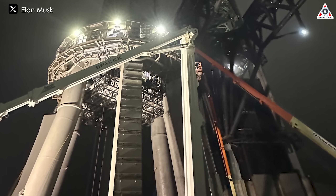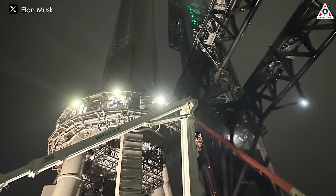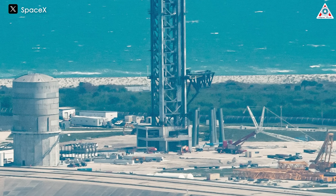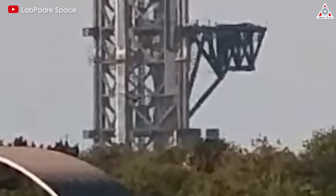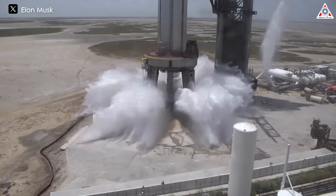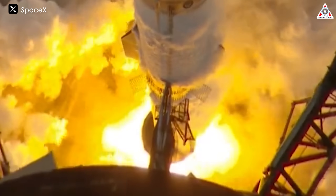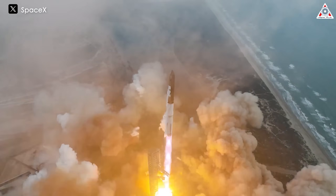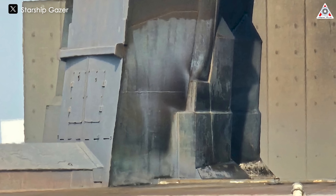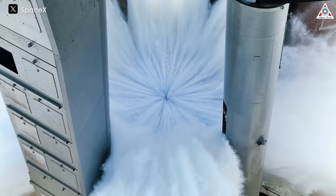This setup might also undergo changes — will it be the tower legs or the water deluge system? There have been many rumors about SpaceX reducing the number of tower legs to streamline time and costs. Indeed, the Starship launch mount in Florida with six support legs has already been dismantled, hinting at a new, more efficient design for future launches. On the other hand, the issue also lies with the water deluge system. Since its installation and debut on flight 2, the deluge has proven effective in mitigating launch impact, but after the recent flight, steel plates were observed turning yellow due to engine heat — suggesting it might not fully meet SpaceX's long-term operational goals.